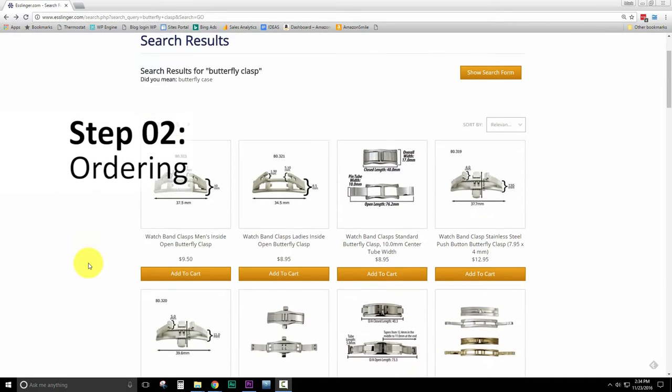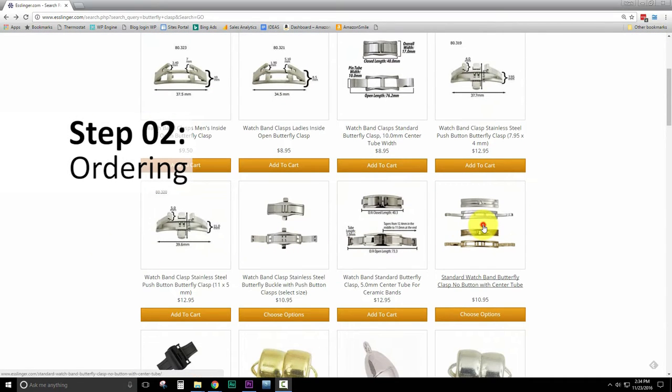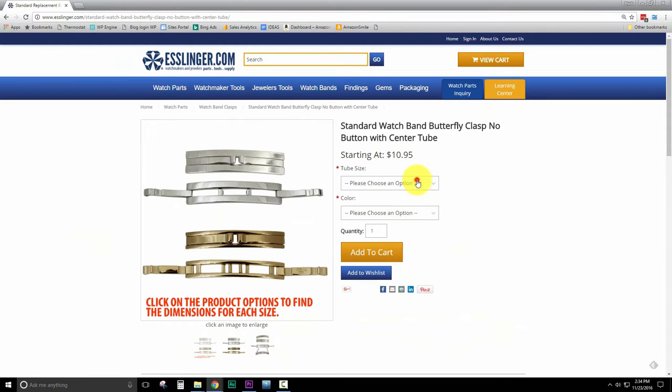Now navigate to the Esslinger.com website and choose your style replacement buckle, then from the drop-down menu choose your size and color.